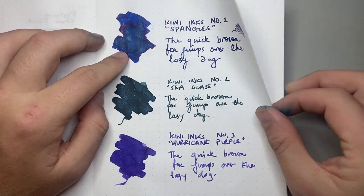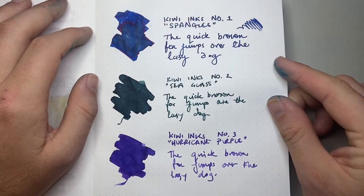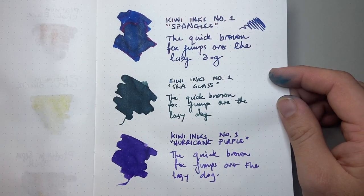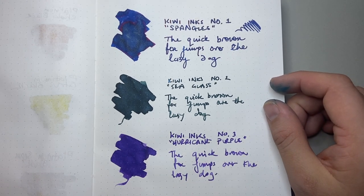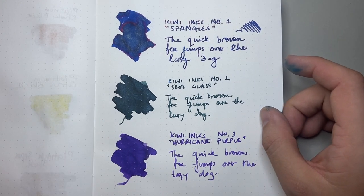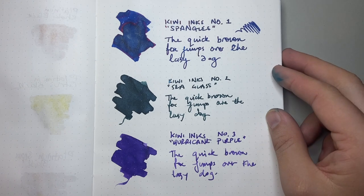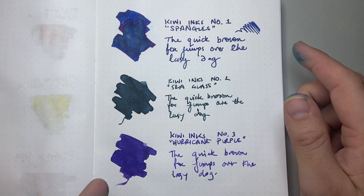It's a really lovely ink. The sheen is quite apparent but not overpowering, and the shimmer is beautiful. Next is what I've called Sea Glass, which has that bluey silver shimmer and is a nice sort of dusty green color — which to me looks like sea glass. And then the last one is Hurricane Purple, a really lovely purple, slightly lighter, more violet-y than a royal purple, but a really beautiful color. There's actually a hint of a gold sheen on this paper as well. What Tomo River does is the ink doesn't absorb into the paper so much as it sits on top, so if the ink is going to sheen, it'll sheen on this paper.